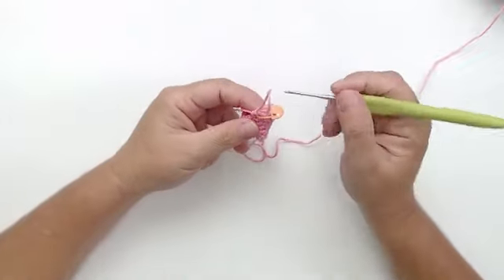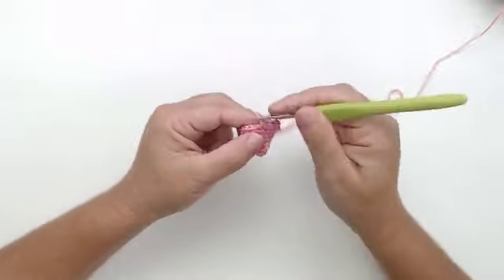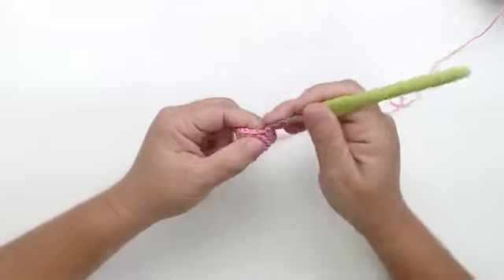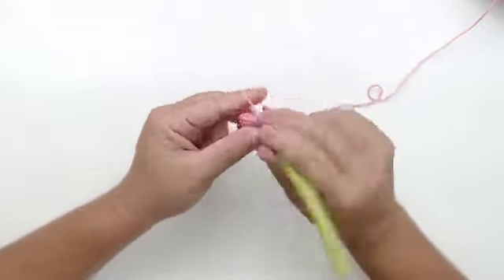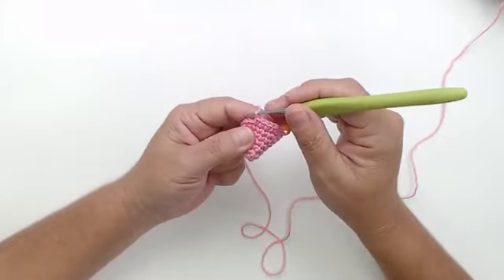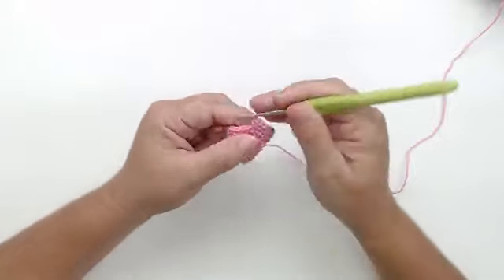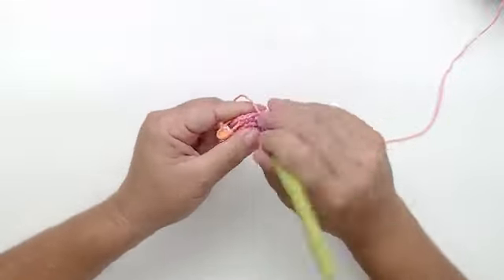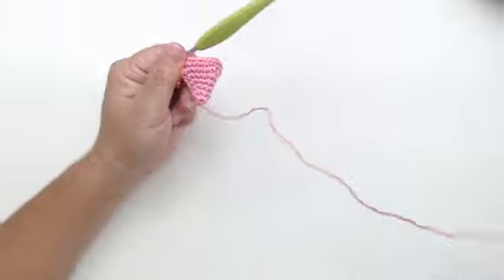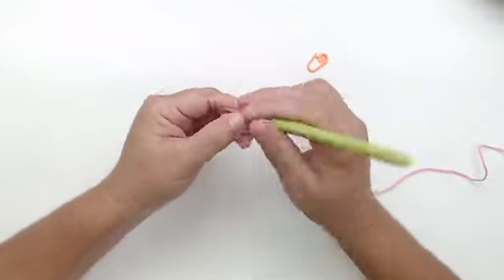Carreira seis: quatro pontos e um aumento, que dá dezoito. Na carreira sete, é cinco pontos e um aumento, que dá vinte e um. A minha orelha vai até esse aumento na carreira número sete.